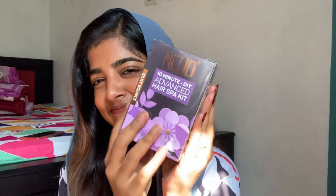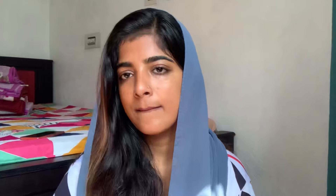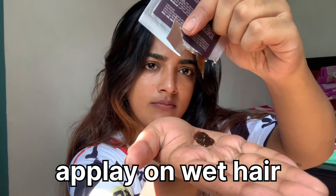I am going to use the Nude 10-minute DIY advanced hair spa kit. This is simple to use. Step 1, Step 2 — we have to use the first hair scrub, shampoo, conditioner, and serum. The first step is to use the Nude hair scrub.